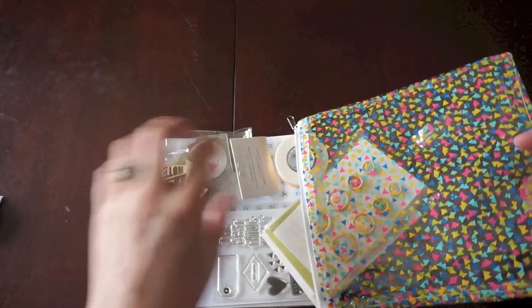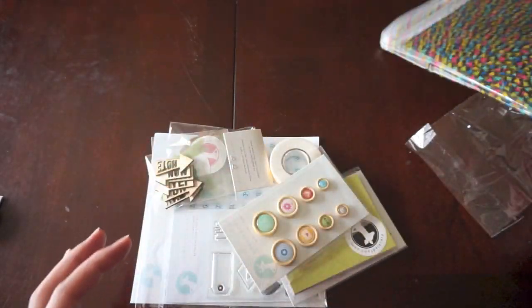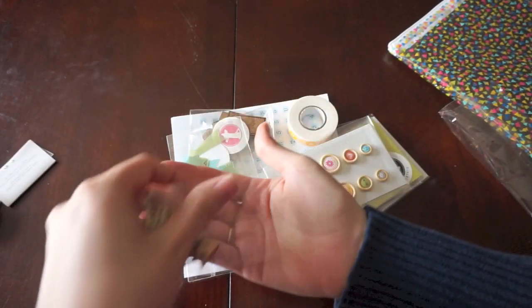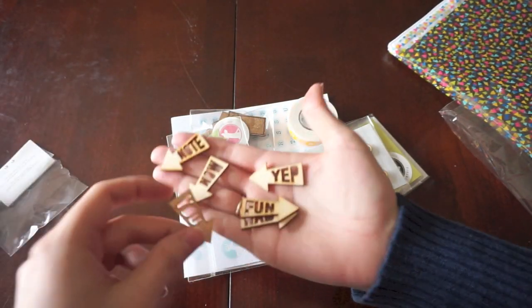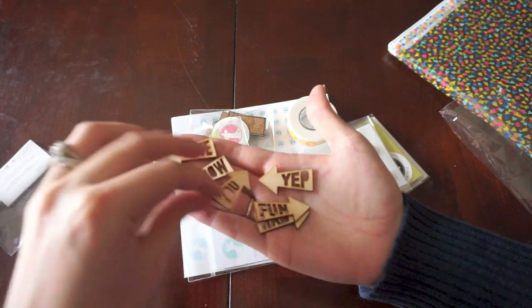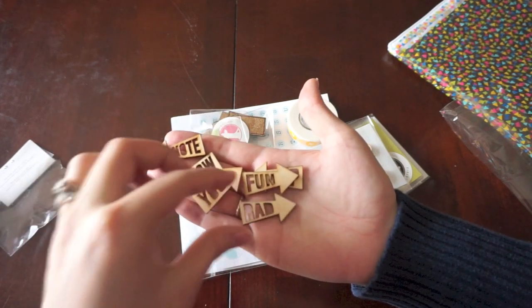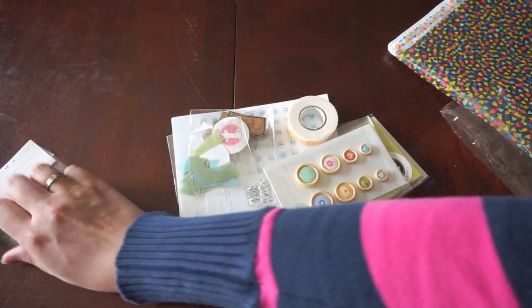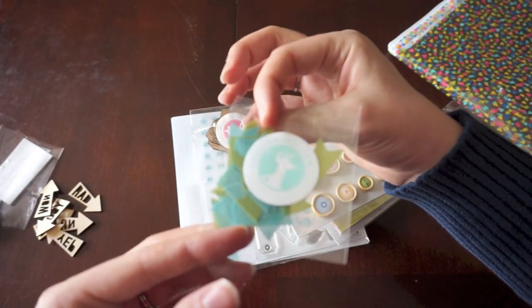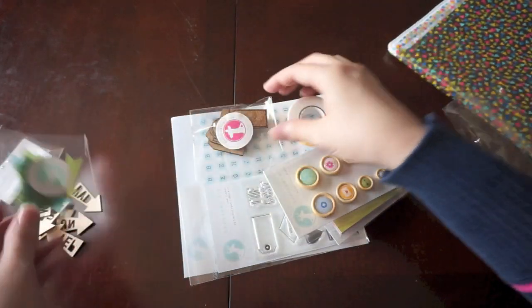Let's just take everything out and look at it real quick — my baby's sleeping in the next room. Here are some wood chips; they call their wood veneers wood chips. It looks like each one is different: note, now, you, fun, and rad. Pretty cute. Then some arrows — these look like they're colored velo. They're pretty cute. I love aqua anything.